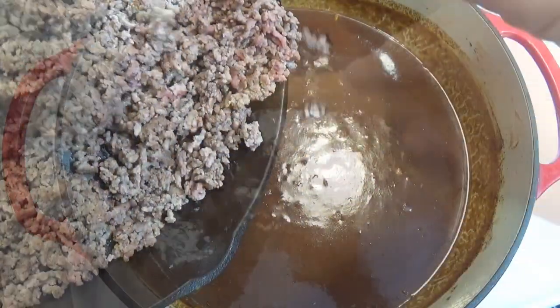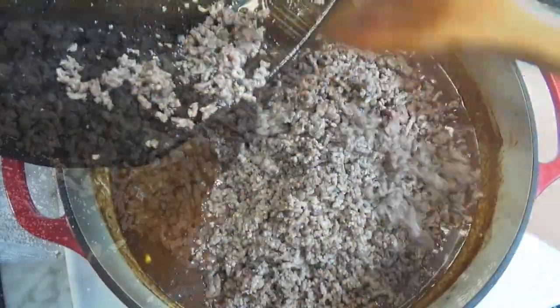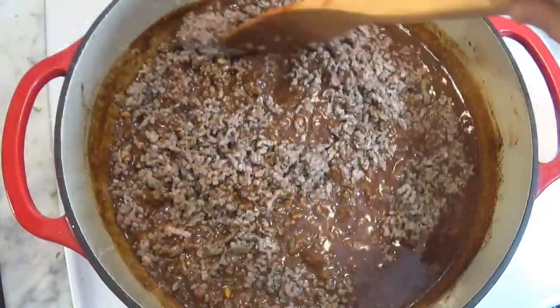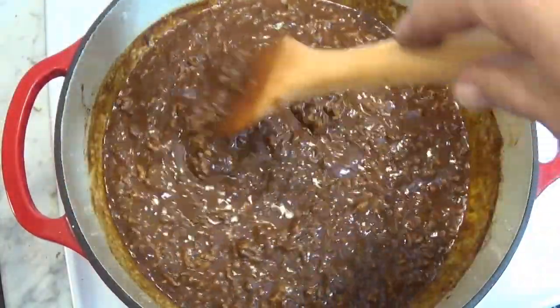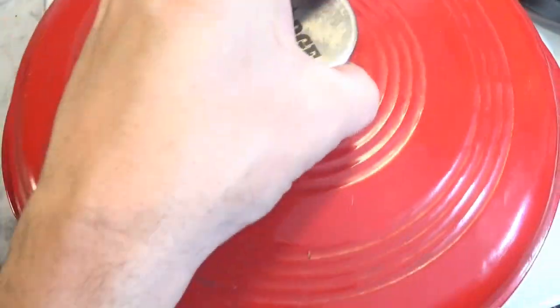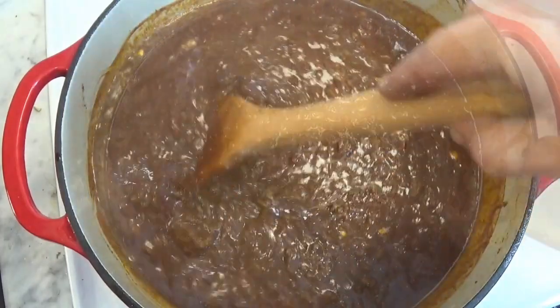And finally, we add the browned ground beef to the pot and stir it until everything is combined. Cover the pot for about five minutes to bring it all to a boil. Then we uncover the pot, turn the heat down to medium low, and simmer for an hour to reduce and thicken the chili.